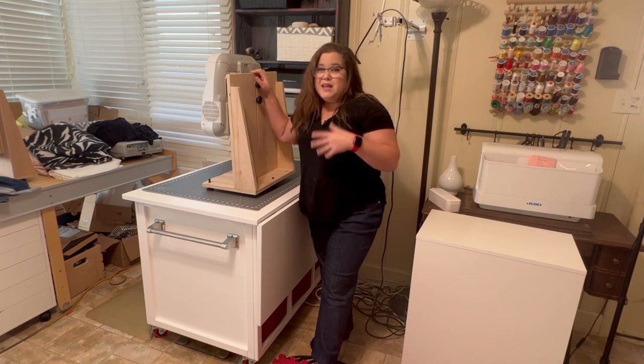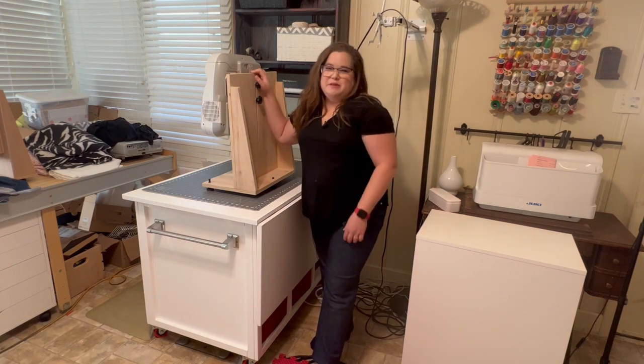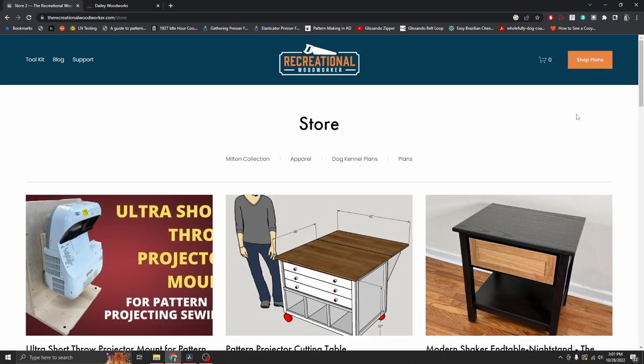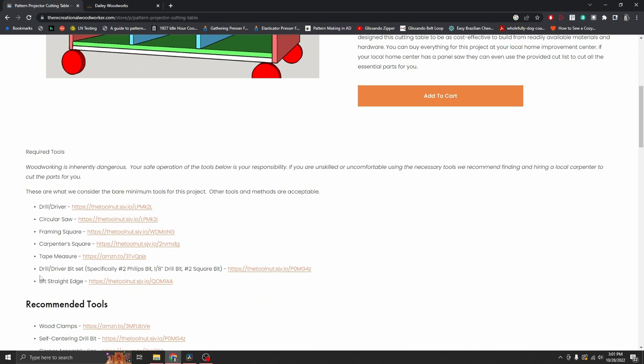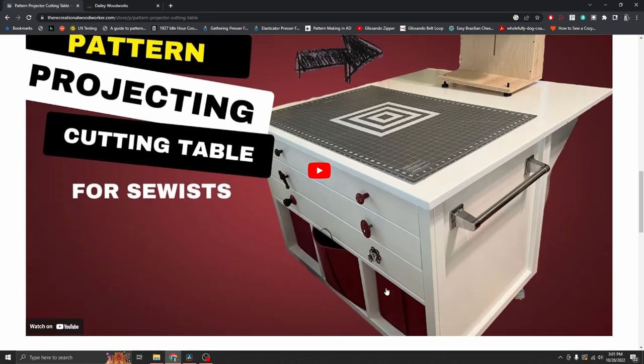I'm really excited about the ultra short throw mount because if you can follow a sewing pattern, you can make one of these and we're going to do it together soon. If you already know woodworking, you can go grab the plans for both right now at recreationalwoodworker.com and click on Shop Plans. The pattern projector cutting table plans are $20. Your woodworker can look through pictures and see the description, required tools, recommended tools, materials, cost to build, and a link to his overview video — and more in-depth build videos are embedded within the plan.